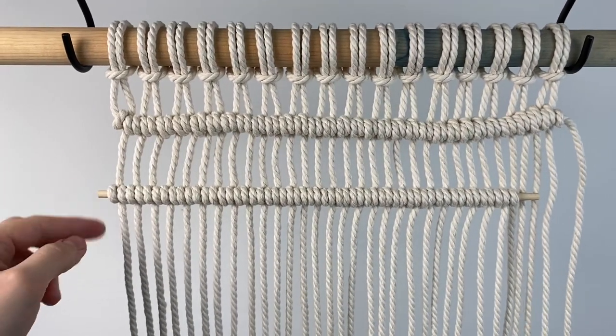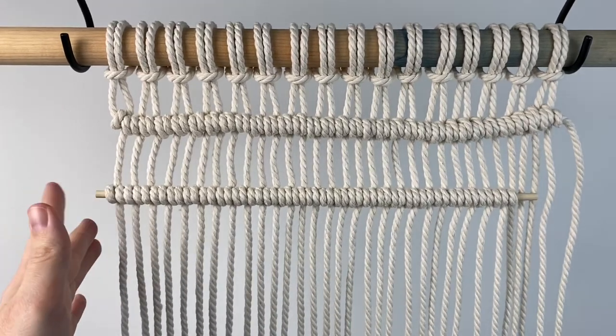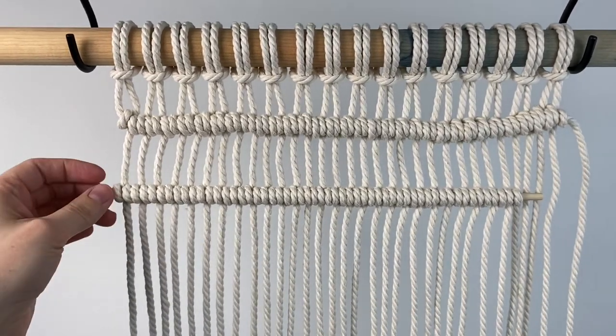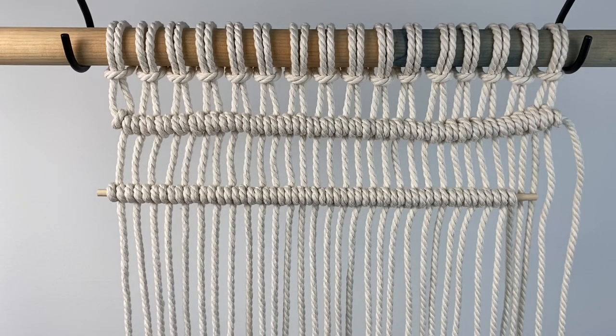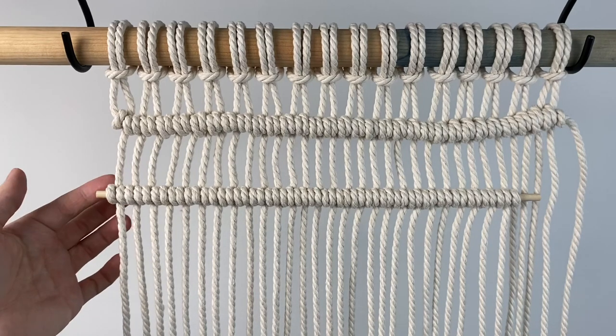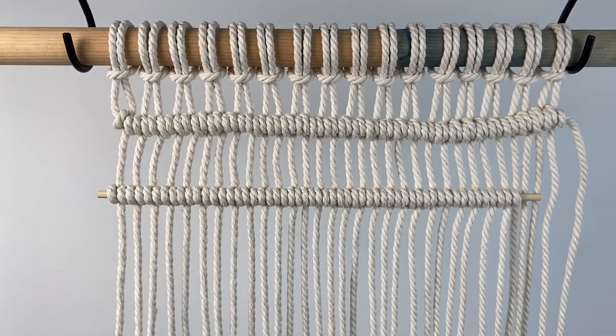Once you finish your project, if there are little bits hanging on the ends, you can just clip those ends off flush with the end of your macrame, and then you wouldn't have to worry about seeing them. You might want to add just a teeny bit of glue to the back of the knots on the end, just so they don't slide off of the dowel, just to be safe.